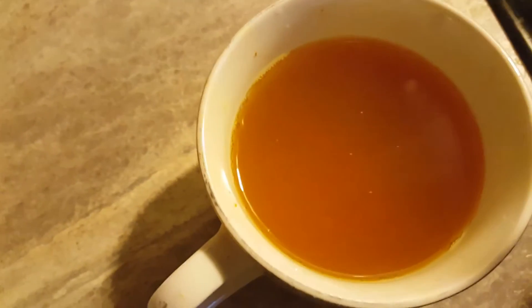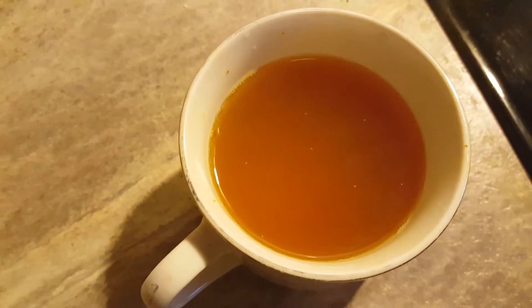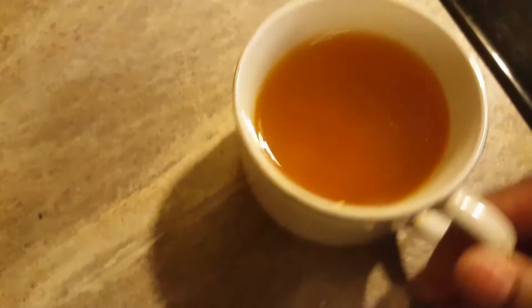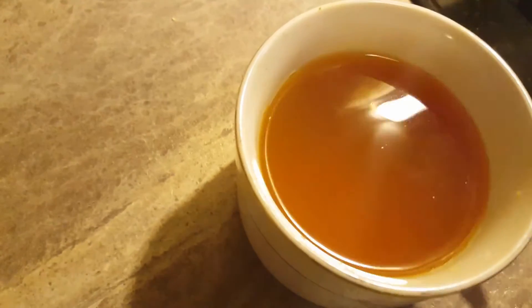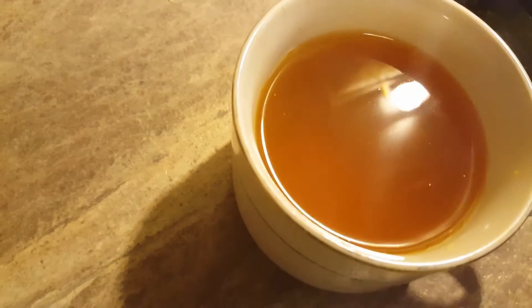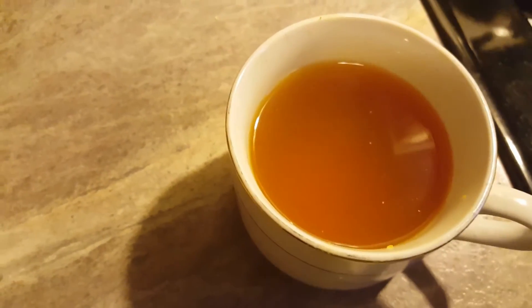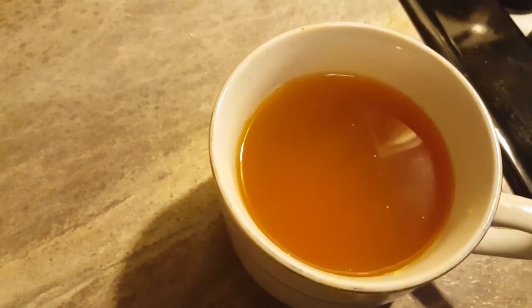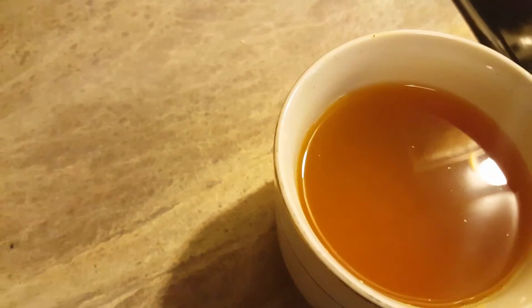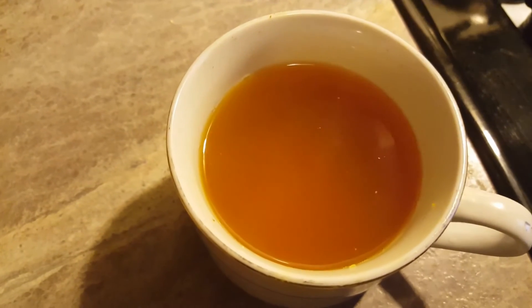So now it's done boiling — strain it. This is a very small cup. You could drink a whole small tea cup or you can drink half of it, depending on how much you think you can take at the time. For me, first thing in the morning and last thing at night — one small tea cup full or half a tea cup.